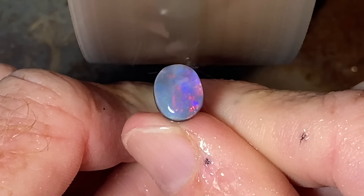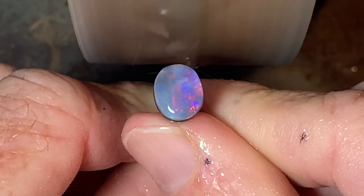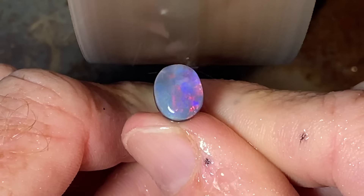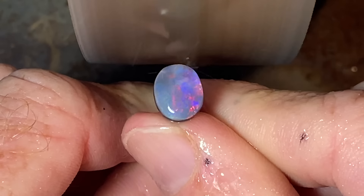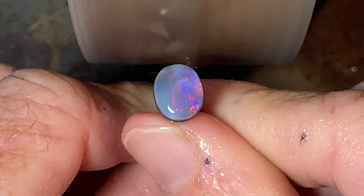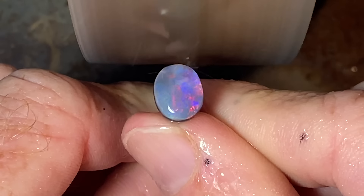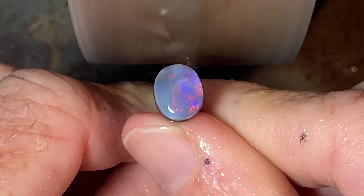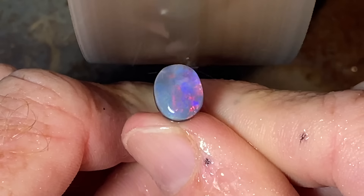But there are some colours in there that are very, very rare. Pink and mauve are very rare colours in opal and I don't see it very often. So that could save me on my purchase. Hopefully when I cut this stone — which we are going to do now — we get our money back and maybe a little bit more. We will have to wait and see.